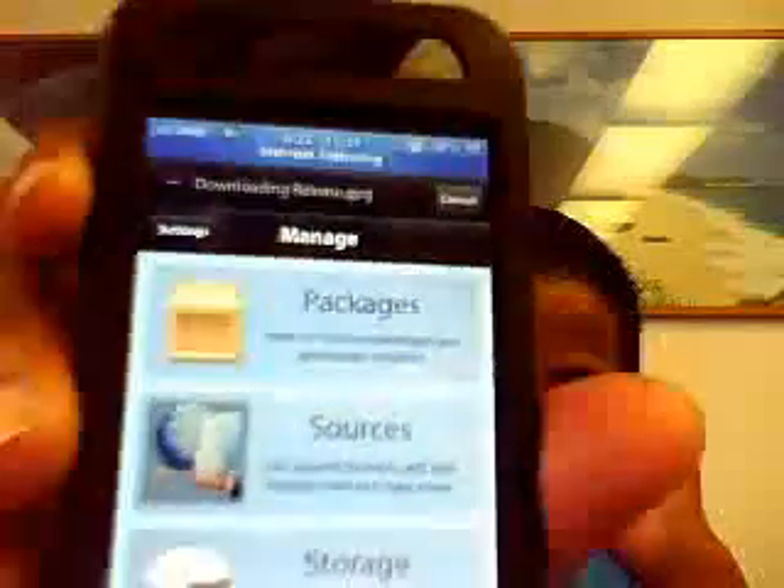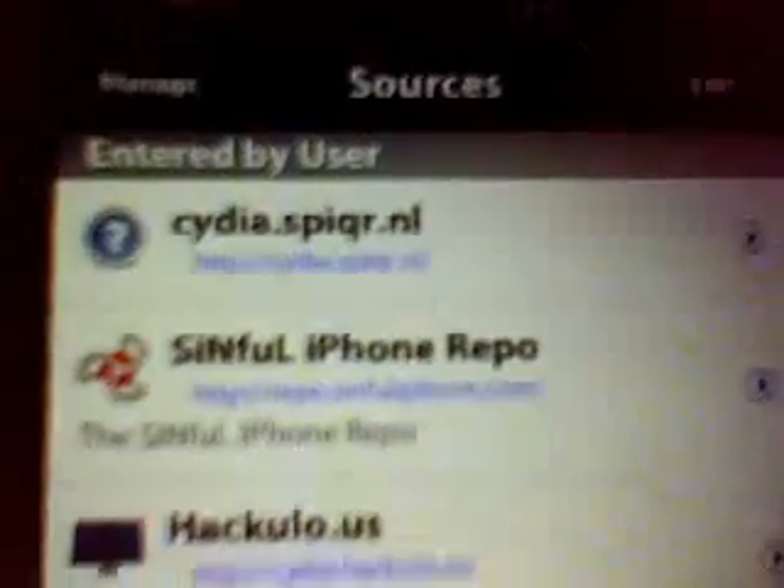Once Cydia has loaded, you're going to go to Sources. You'll see the SiNfuL iPhone source info — you're going to add that source. Once you add the source, you're going to go to Sections, then go to SiNfuL iPhone.